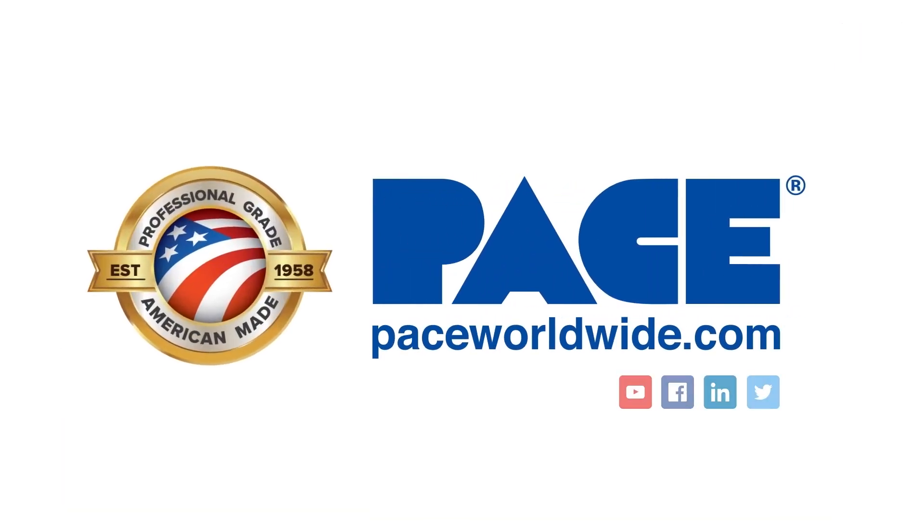For more information on the IR3100 and 4100 systems, please visit us at paceworldwide.com. Thank you.